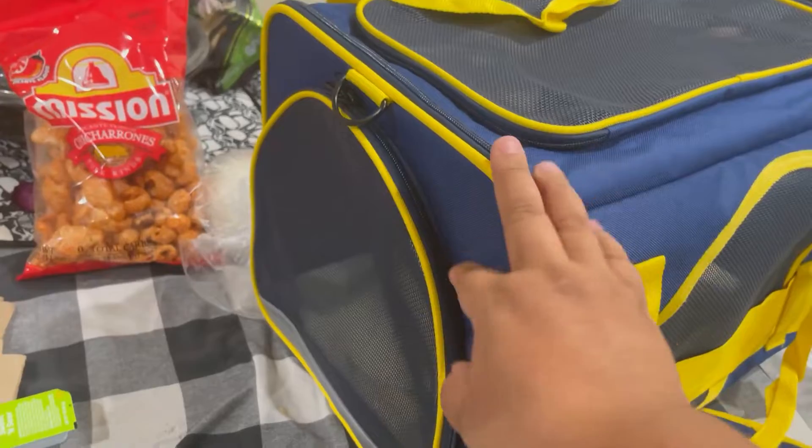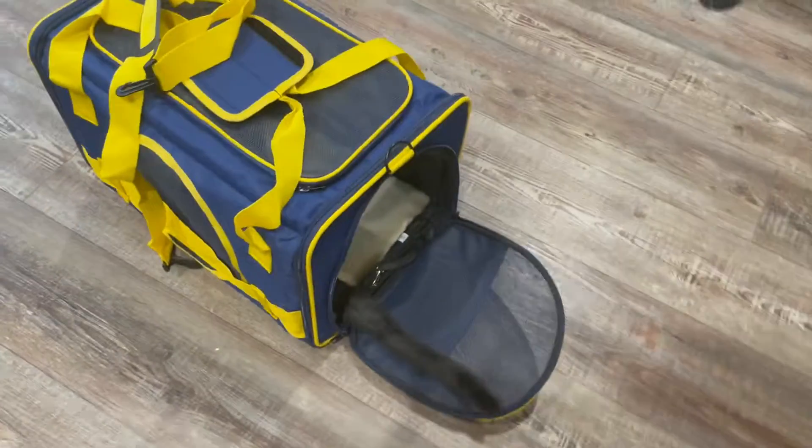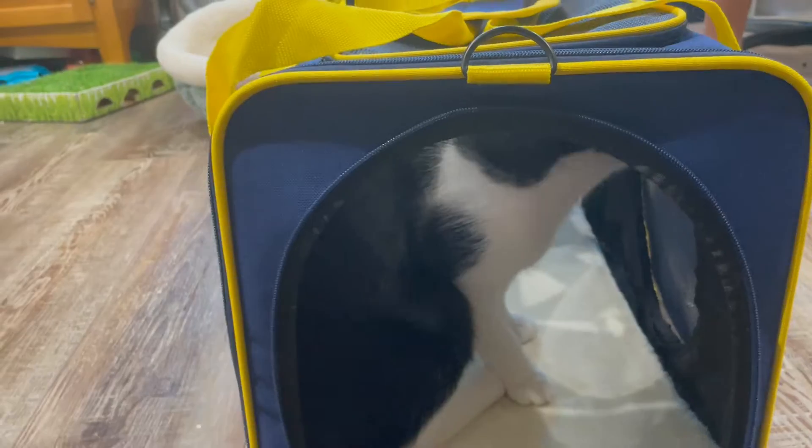Here's the other side, and it also comes with a strap so you can strap it over your shoulder when you're traveling with your pet. And there we have it — look at Figaro! Do you like it?